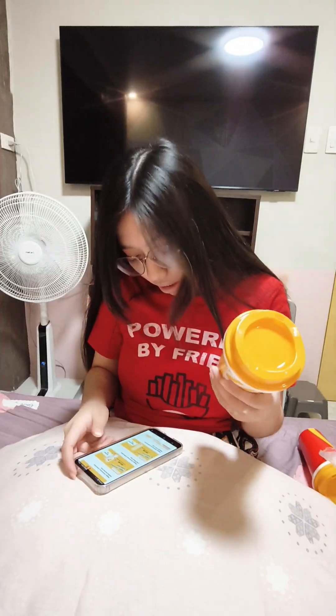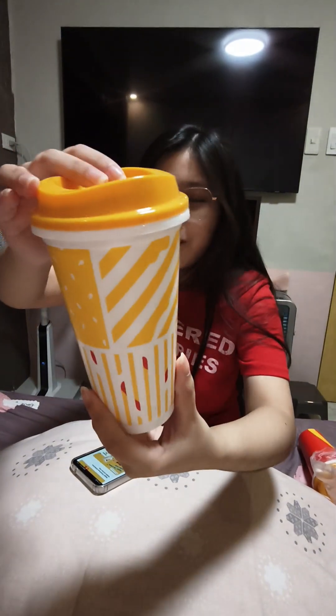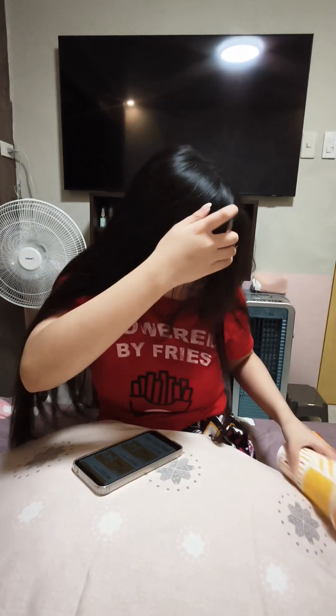Oh, each cup has its own name! This one in specific is called Melty Cheese, kasi makikita mo sa side ng cup, parang nagdi-dripping yellow — parang melting cheese na siya. This one is called the Dip Fries Cup. It reminds me of those combo meals — same pattern: may burger na design, tapos parang may fries na may ketchup sa baba. Cute!